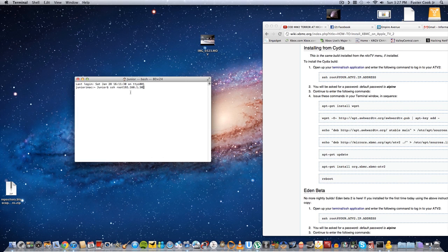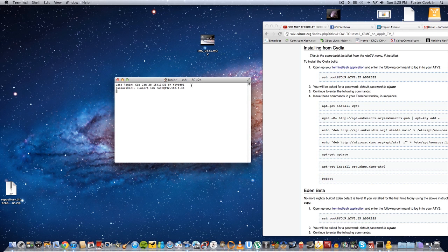Then what you're going to do is SSH to it, so you're going to type this into Terminal on your Mac. You type in SSH root at 192.168.1.30, which is my Apple TV's local IP address. Click enter, and when prompted, type 'yes'. Then the password is going to be the default password: alpine — A-L-P-I-N-E.